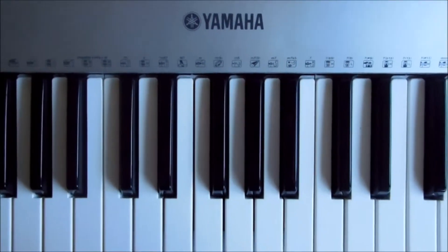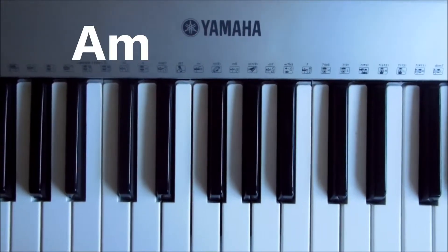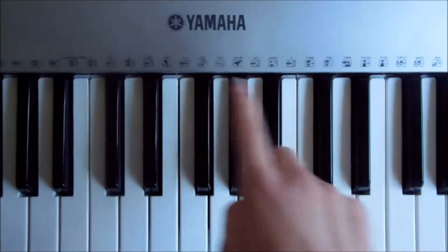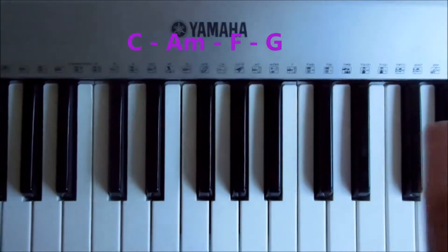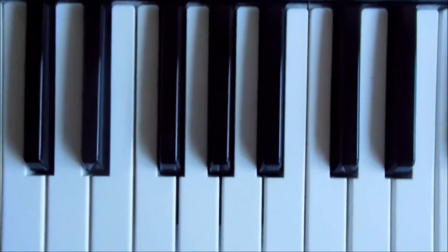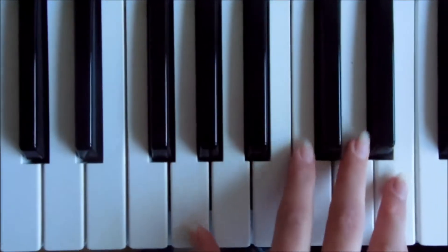The chords you need are C, A minor, F and G. I've got the chords listed here — if you want to pause the video and write this down. Really, really simple: C, A minor, F and G. If you come to the keyboard now, I'll show you how we play each of those chords very simply.